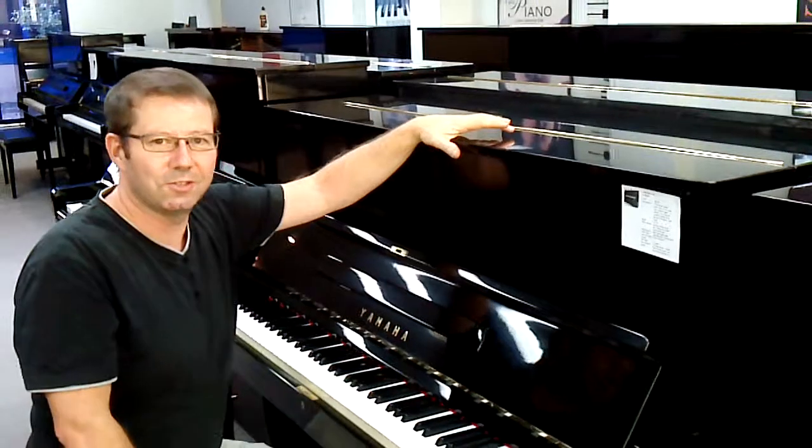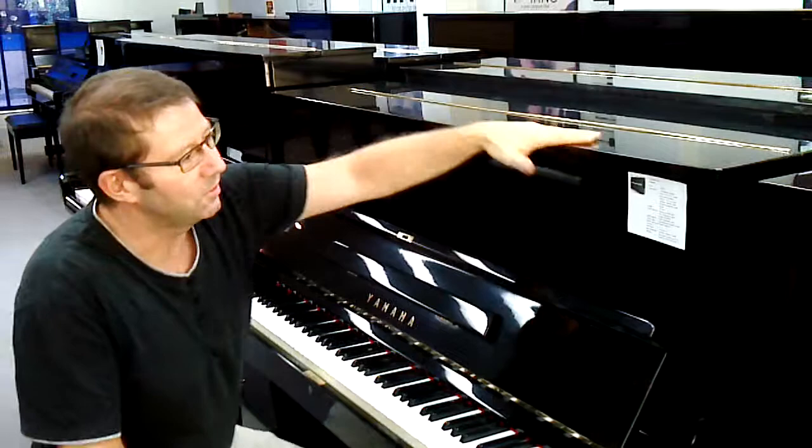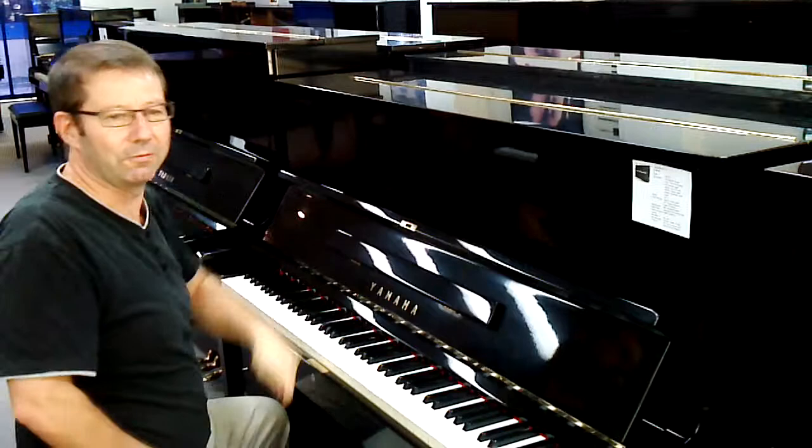Carol, this is Russ. You were talking to me on the phone. Now, this piano is the Yamaha U1E. It's the 121cm model, and it's £3,457. Let me just play something on it for you.